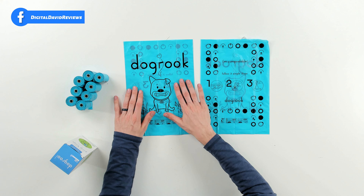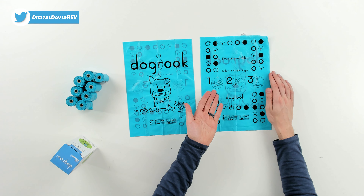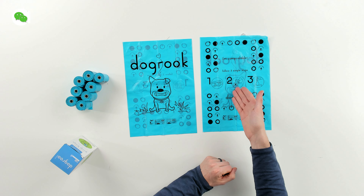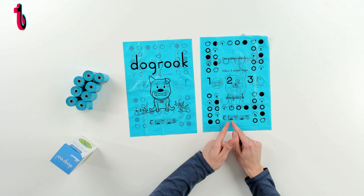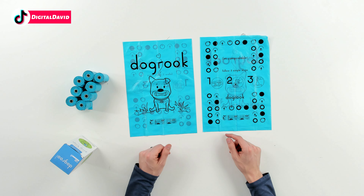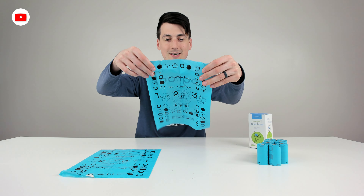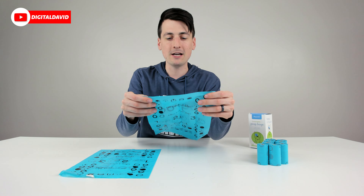Now let's go ahead and open this up and look at the package contents. You can see we have eight identical rolls consisting of 15 bags each. I took two bags out so we could see both sides. You can see the Dog Rook logo and branding with the dog on it — it's really cool. The other side gives you some helpful steps showing you how to pick up the waste: put your hand in the bag, grab the waste, and dispose of it properly. It is okay to compost as well — it is biodegradable.